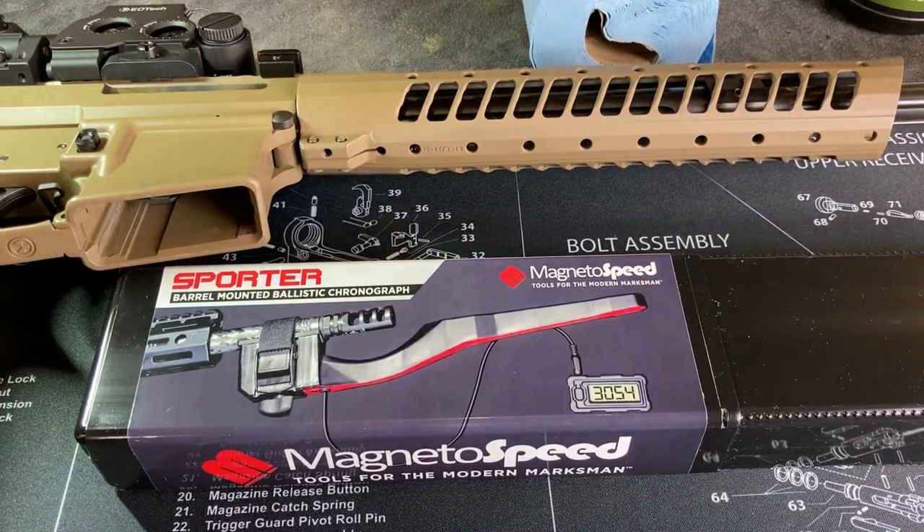Welcome back everyone. Today we're going to take a look at the MagnetoSpeed Sporter barrel-mounted chronograph. This is something I'd seen on different YouTube videos and it got me thinking.